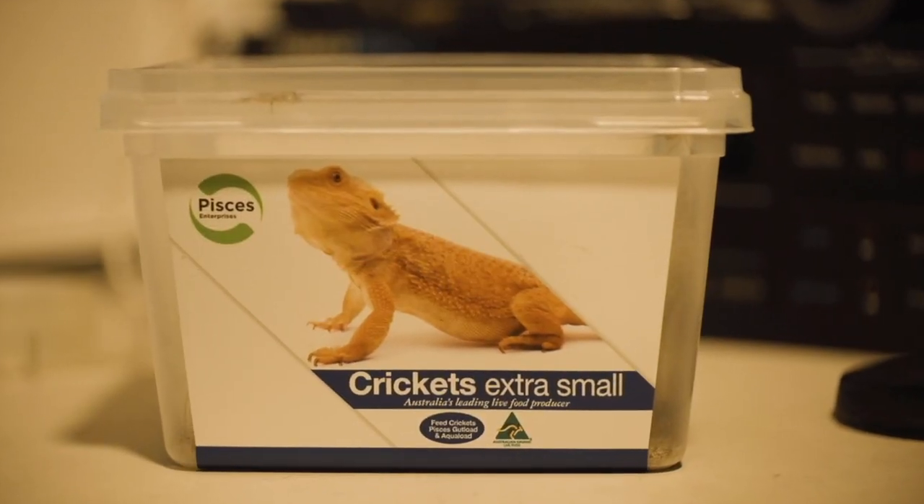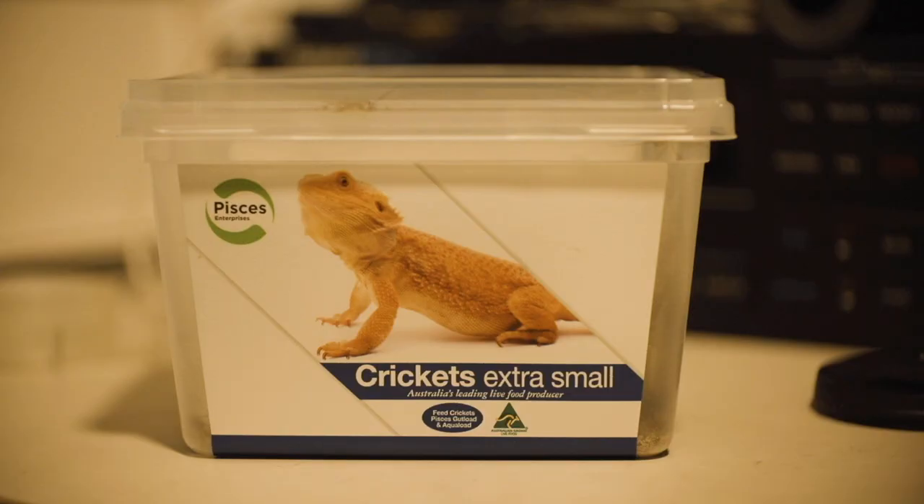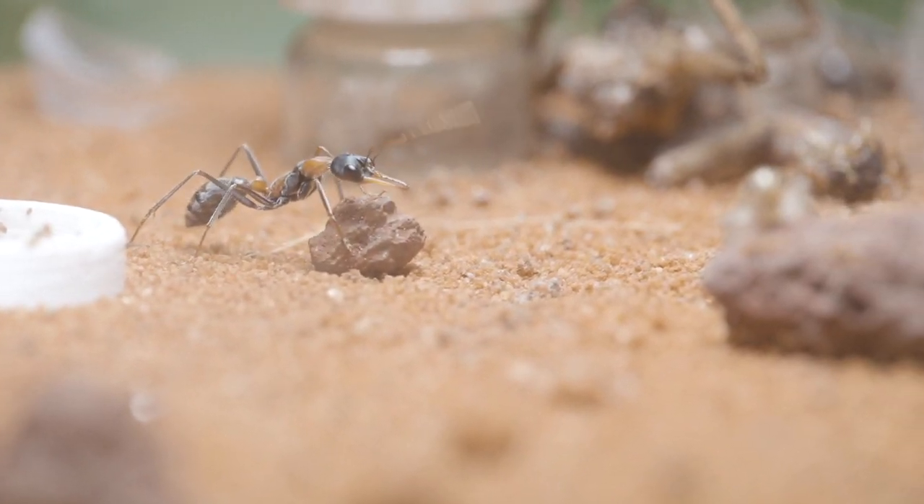Another point to consider is the sizing of the crickets. I personally prefer to buy crickets in the extra small or small range, as my bull ants can take them down easier, and overall it reduces the chance of injury or death while feeding my colony.